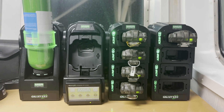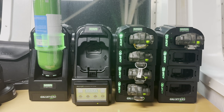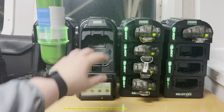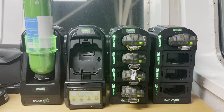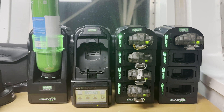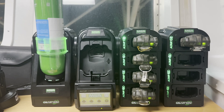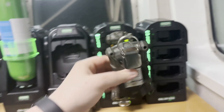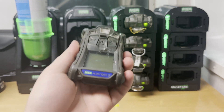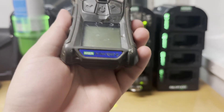Hello guys, today I want to show you how to make a bump test on the gas calibration station for MSA gas detectors. This is a Galaxy GX2 calibration station and the gas detectors model is Altair 4XR.